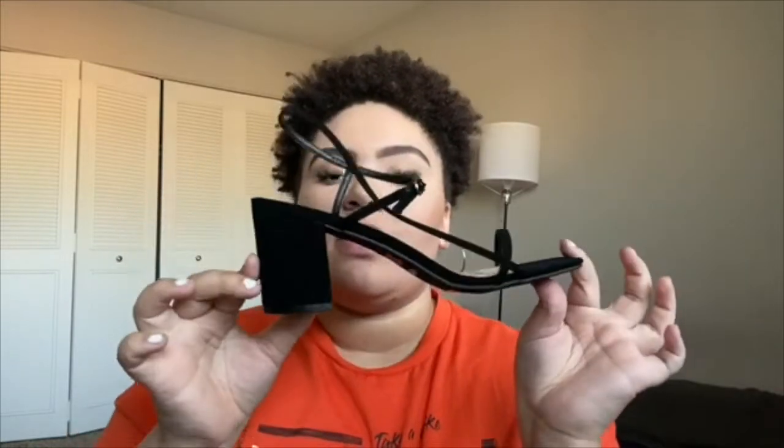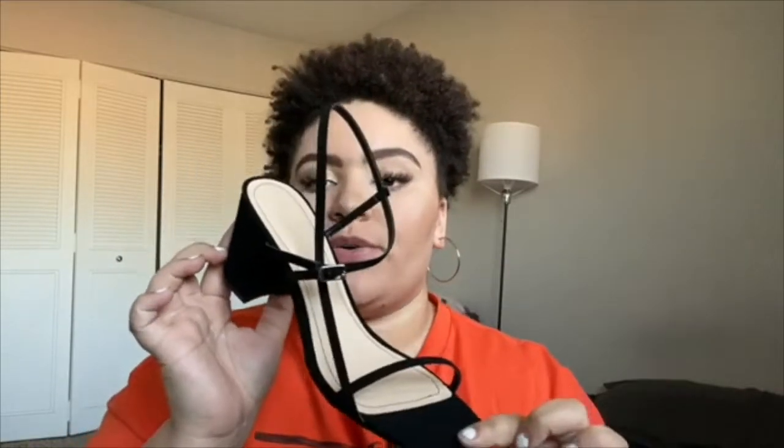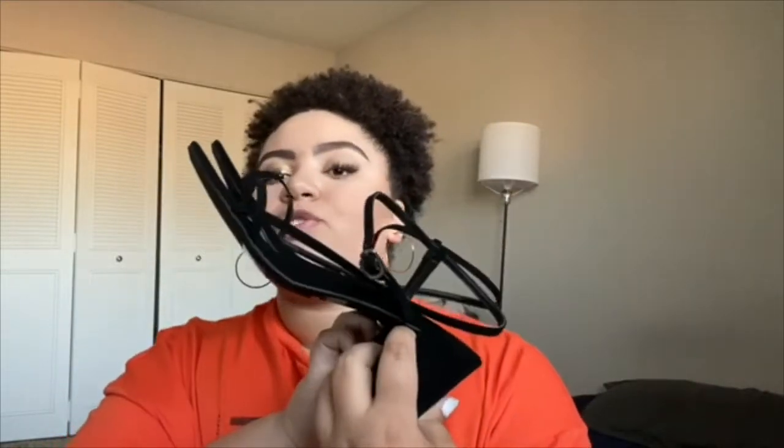And then I got two pairs of shoes. I got these black heels, which are super duper cute. They're like a two inch heel, so very manageable to walk in, and then it's like a square toe. I just think these would be so cute with like a pair of jeans and a bodysuit — just like a simple fit with some nice jewelry.